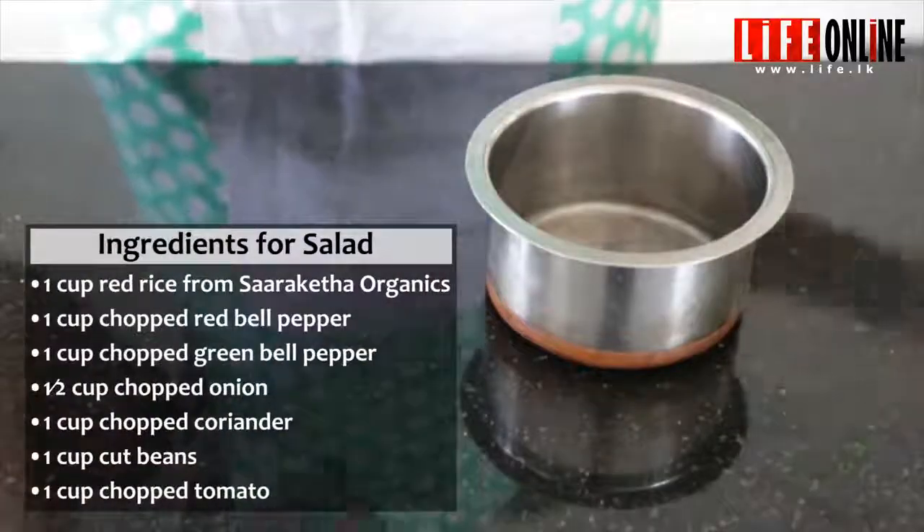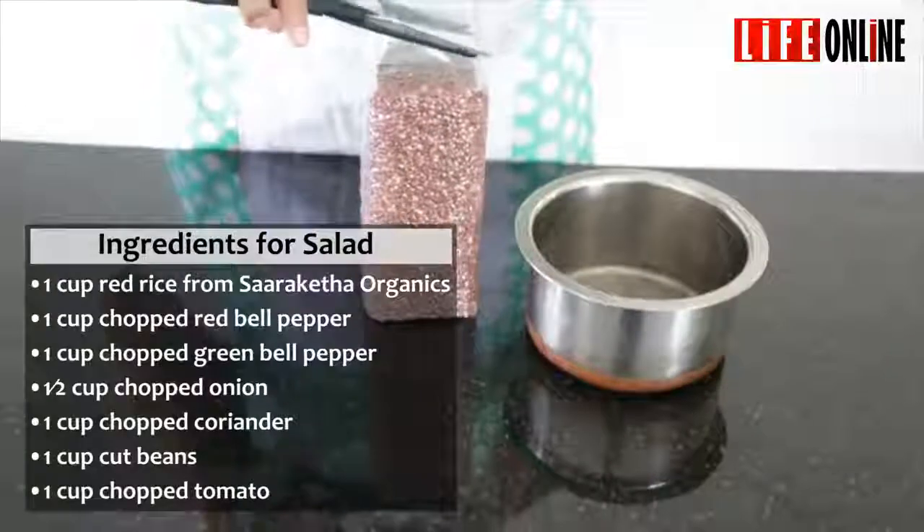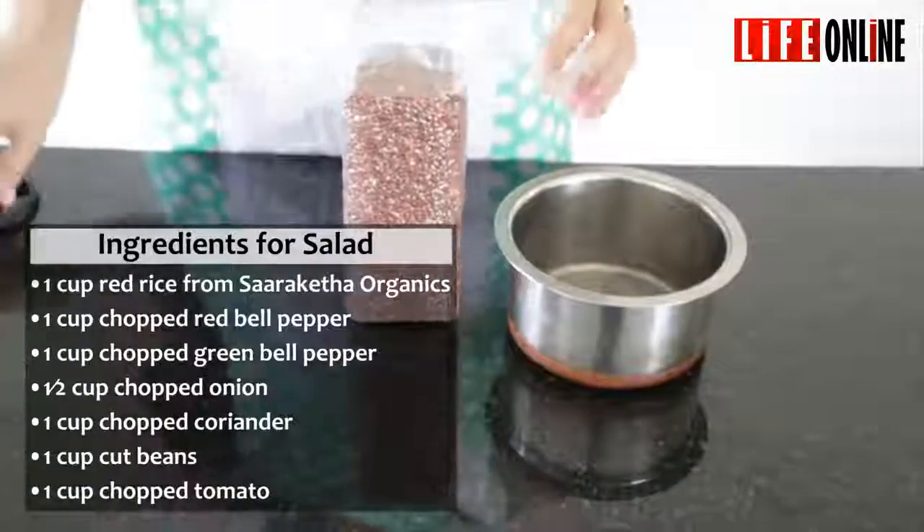First of all we must start with boiling the rice. You can have a choice of red rice, white rice, or a mix of it.